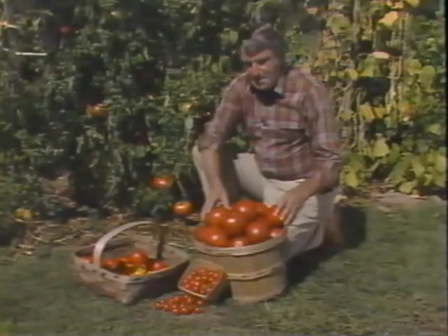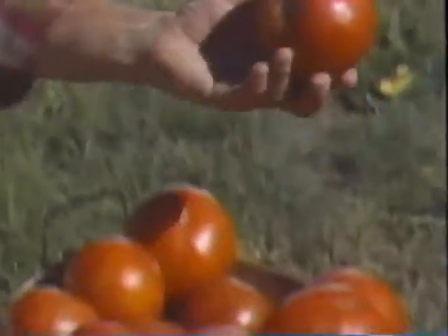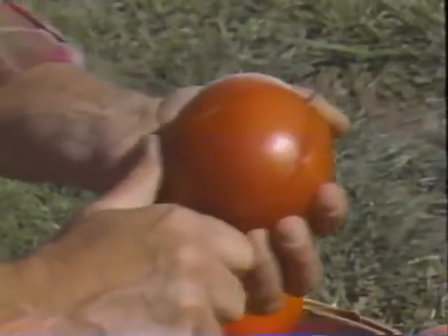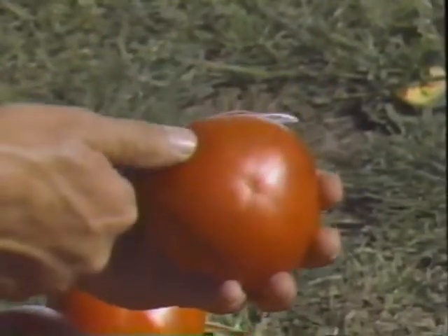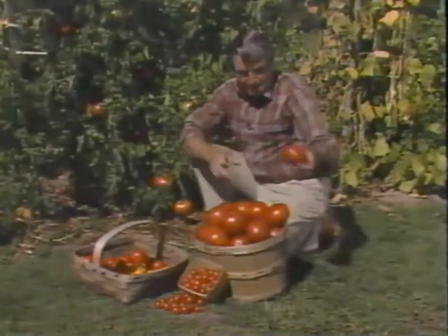Tomatoes are the most popular vegetable in the garden. Hi, I'm Dick Raymond. It's no wonder they're so popular. Just look at the size of these and all the colors and shapes that there are. These here are my big boys. Just look at that beautiful tomato. I'm going to slice it in half to show you how juicy and ripe it is inside. Isn't that beautiful? Just one slice covers a whole slice of bread for a sandwich.